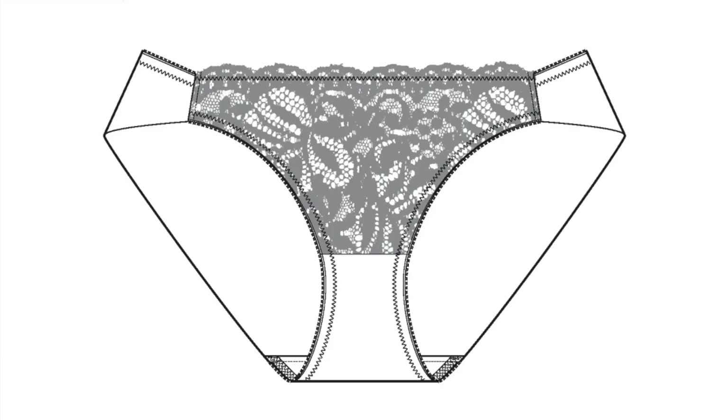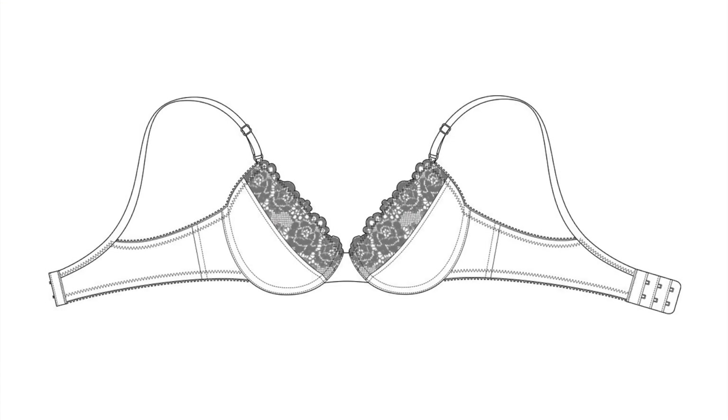Kind of in the realm of swimwear, I want to make the Orange Lingerie Montgomery brief pattern and the Orange Lingerie Lansdome bra. I'm excited about making this. I think it'll really challenge me.